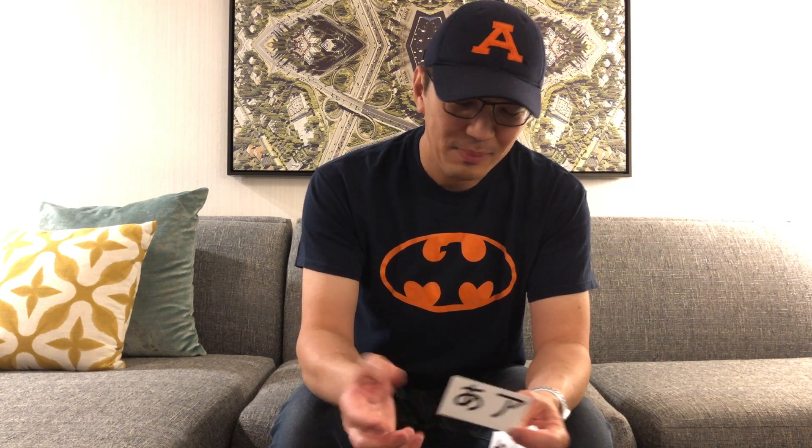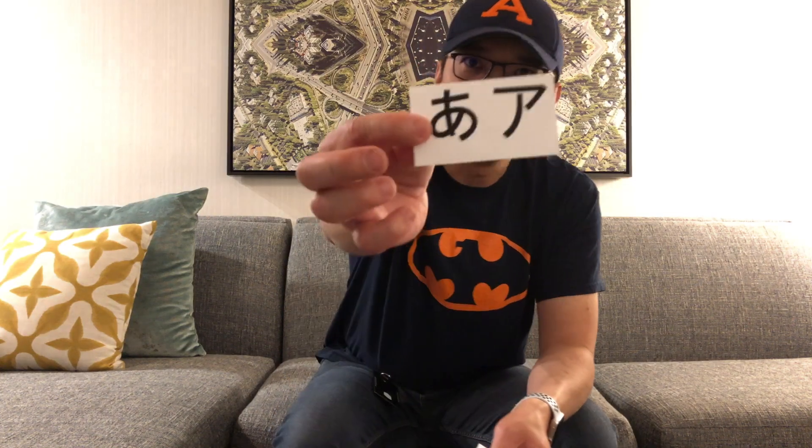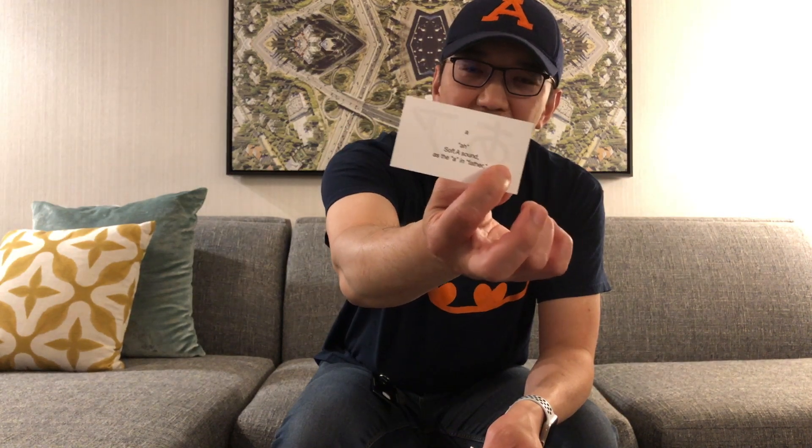Instead of trying to do all these different apps, I thought I'd go the old-fashioned way of making some flashcards. I got these blank business card sheets that you can print out on printers, and I created a set of PDFs so you can create hiragana and katakana characters side by side with the pronunciations on the other side.